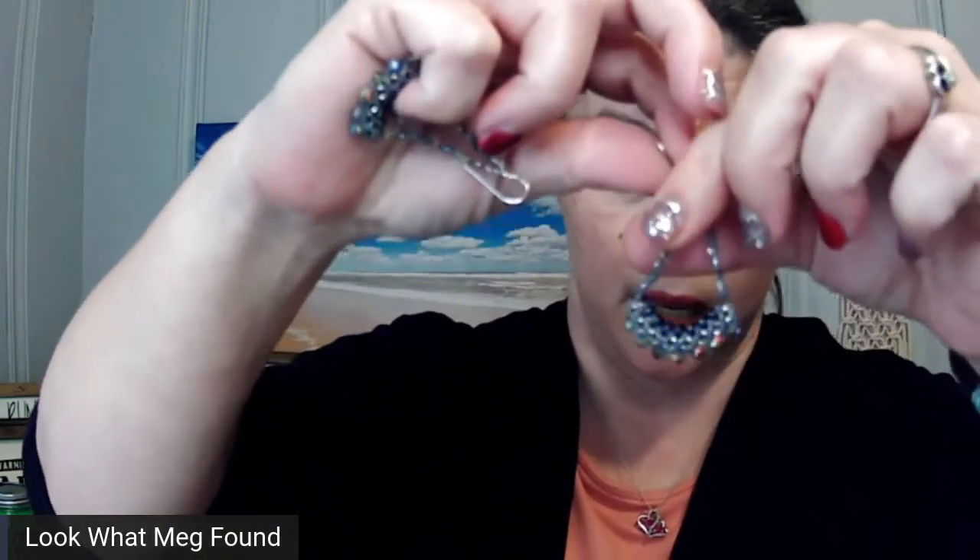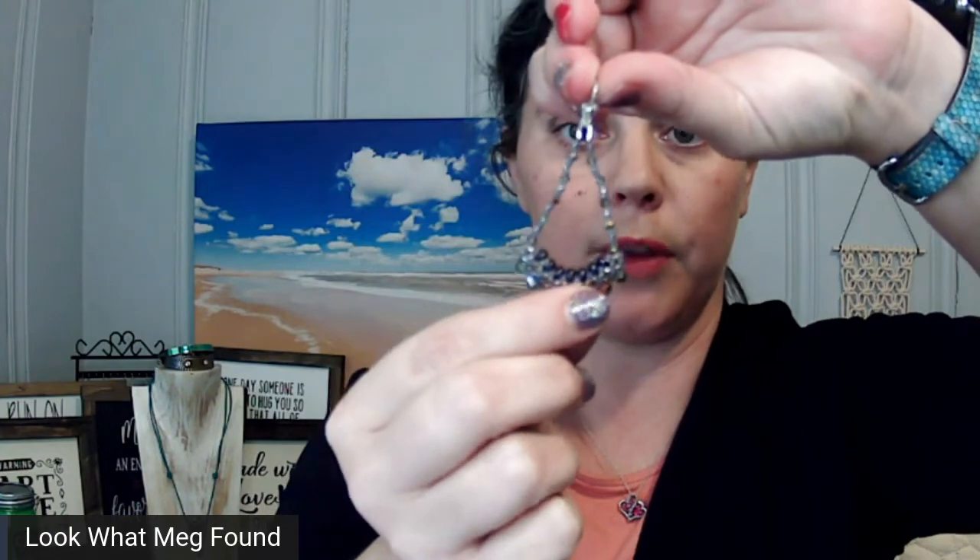This particular set of earrings is made with seed beads, crystals, and super duo beads, all woven together. Look at the shape she was able to get, and again there is no underlying form that the beads are wrapped around — this is all completely hand beaded.